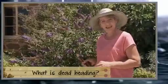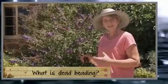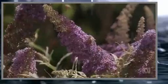It's a common term in gardening, but not everyone's clear on what deadheading is. It simply means to cut off the old flower spike to encourage more flowers. By deadheading regularly, it gives you a longer flowering period, and I'm going to get to enjoy this bud for months to come.